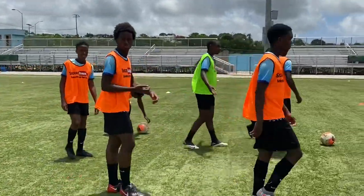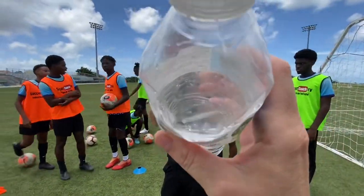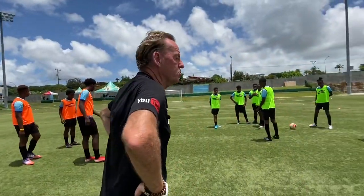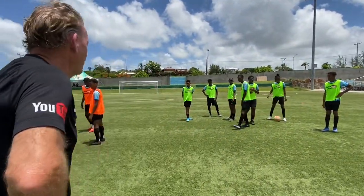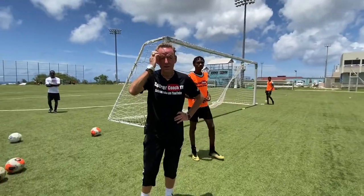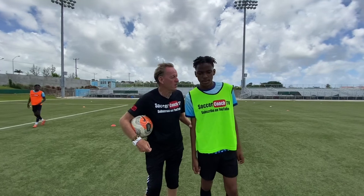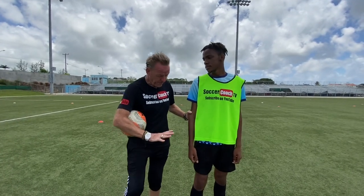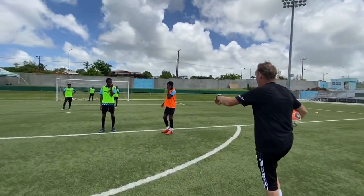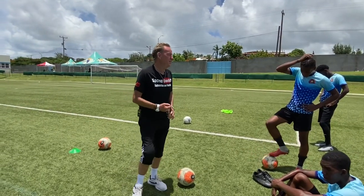Guys, bring it in. I want to get going straight away — knocking the ball around and talking just delays me. Empty the tank, work hard, and then I'll swap you with somebody else so you can get a rest. When you're in here, flat down on the gas — work hard, pressurize. When you need to rest, I'll put you on the outside.